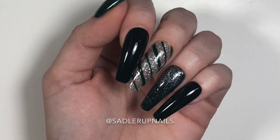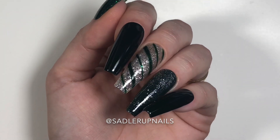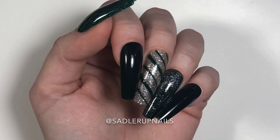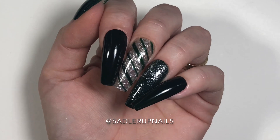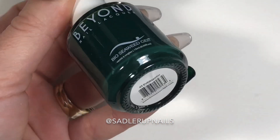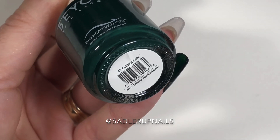One of them is with regular nail polish lacquer and the rest are with gel. Can you tell which one? Pause the video right now and comment which one you think is lacquer before it is revealed.